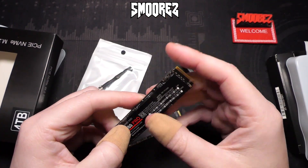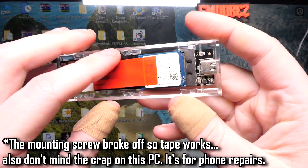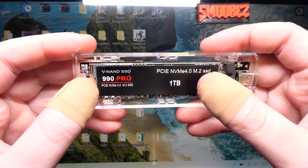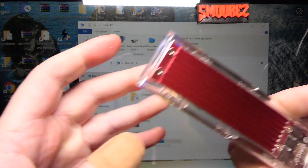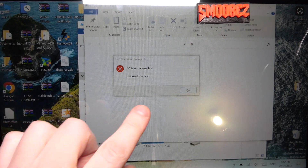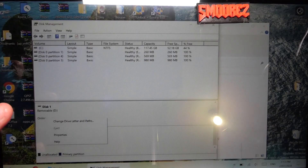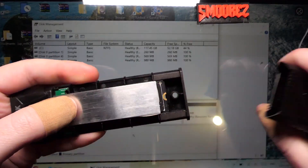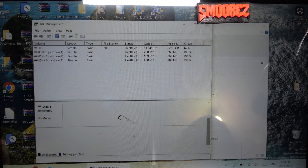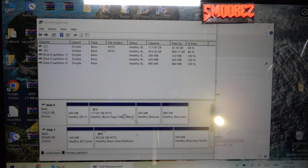I'll plug these into a PC using an external enclosure to test them. Starting with the 990 Pro — it pops up but shows 'This is not accessible, incorrect function.' It appears in Disk Manager but I can't do anything with it. I tried a second enclosure, which works fine with my known 1TB drive, but the fake 990 Pro still doesn't come up. So straight off the bat, the 990 Pro drive doesn't actually work.